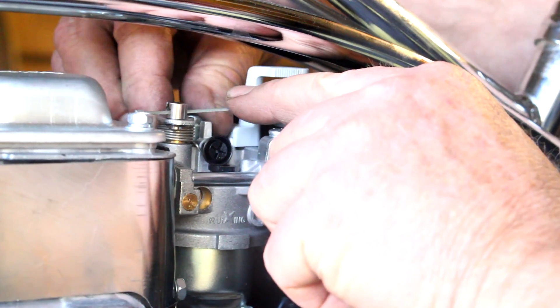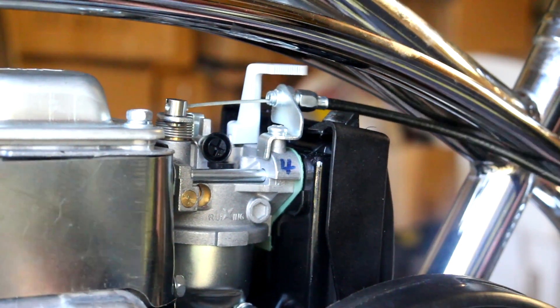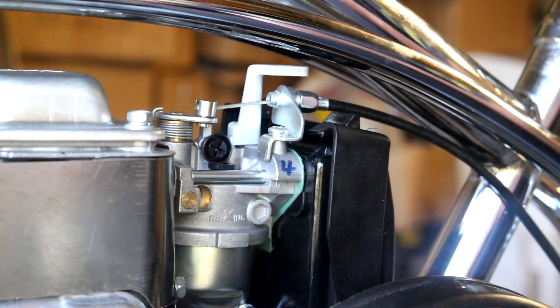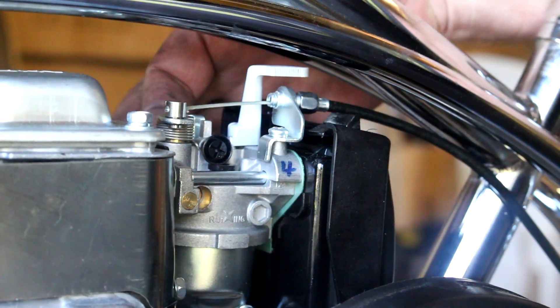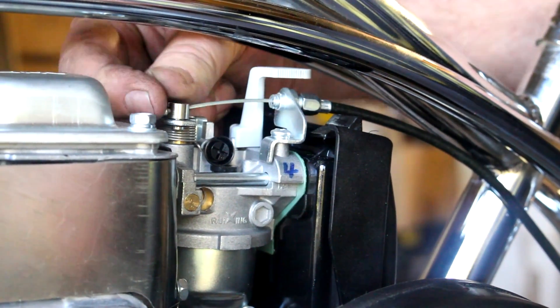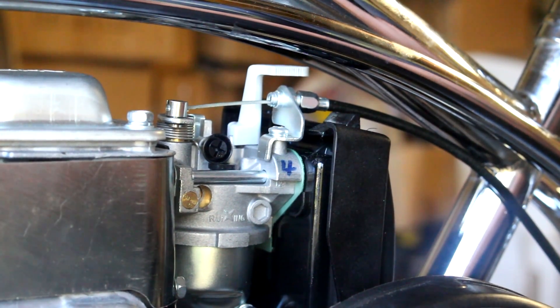This one here has the rounded end, and this one here just has a square slotted end. The square slotted end goes to the back — that allows the cable to go in. When you pull the cable, the cable end goes into the round piece there, and that's what holds the cable in. This is how you will operate the throttle. The throttle has a stop on the other side; the other end of the screw is the stop. That way when you release the throttle, it stops against the screw.